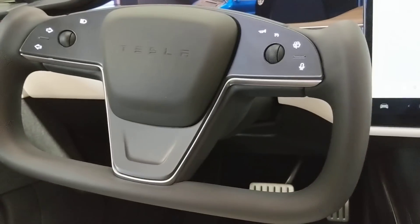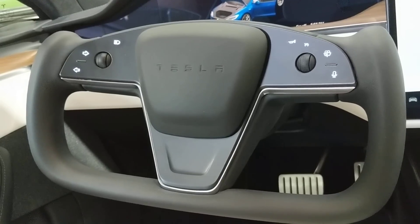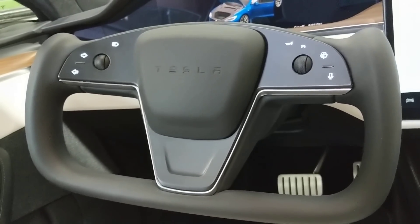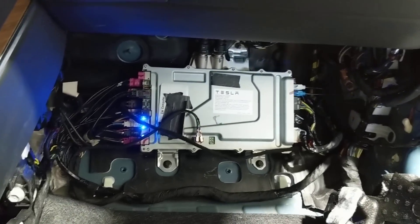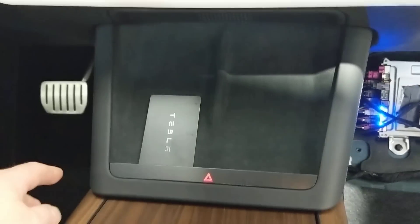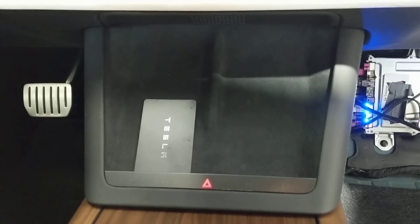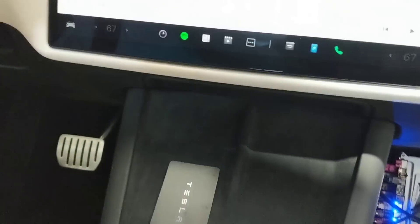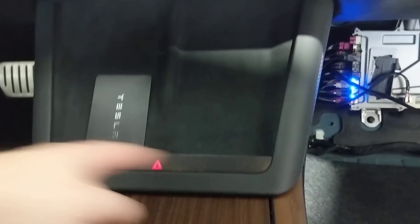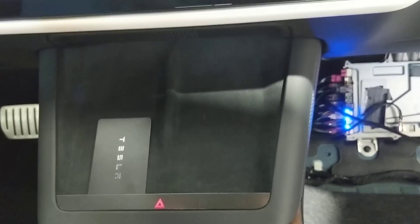Of course we have the new yoke wheel, which is definitely divisive — some people love it, some people hate it. I personally think I'd rather have a round wheel. Other than that, the new computer is a big step change. Also down here is a capacitive touch shifter, in case the display doesn't function. They've moved the shifter to the side of the LCD, but in the event that doesn't work you've still got a hard shifter. It also has the emergency flashers.